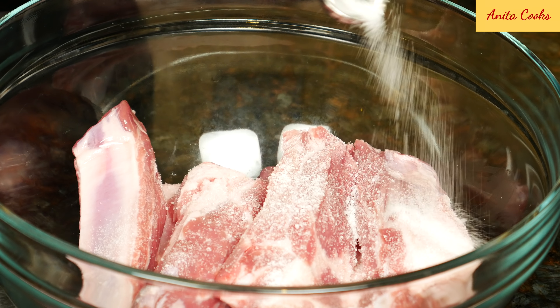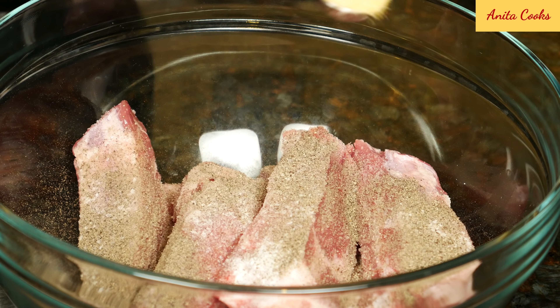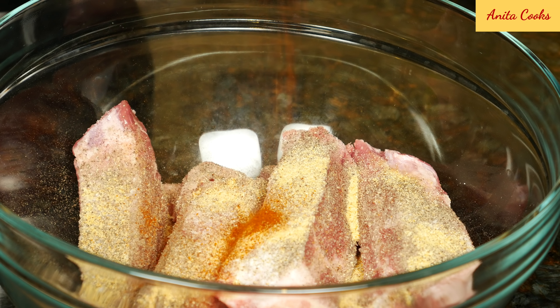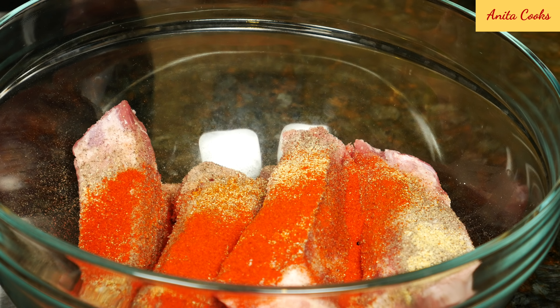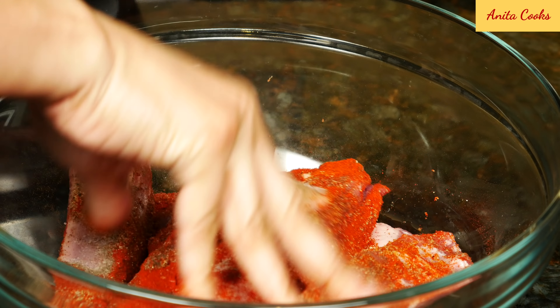Put them in a bowl and add coarse salt, ground black pepper, garlic powder, cayenne powder, and smoked paprika. Mix well, rubbing the spices onto the meat.